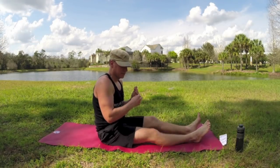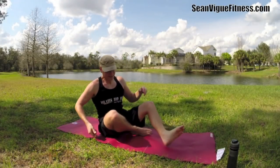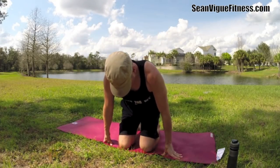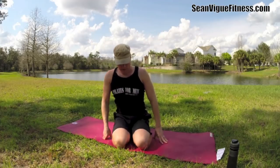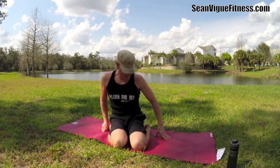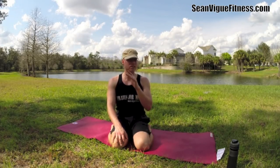Now let's come to what we call hero stretch. I'm going to add something called cow face to this too — so there's a variation of hero. I'm sitting on my heels. If this is too much or it bothers your knees, just sit cross-legged. If you want a little more, you can bring the feet out to the sides. Stretching the knees — again, if there's any discomfort, doesn't feel right to you, sit cross-legged.